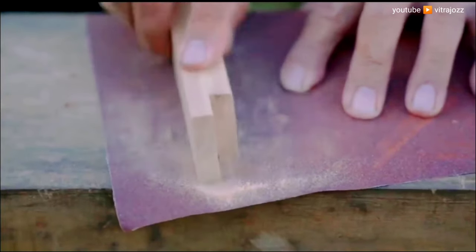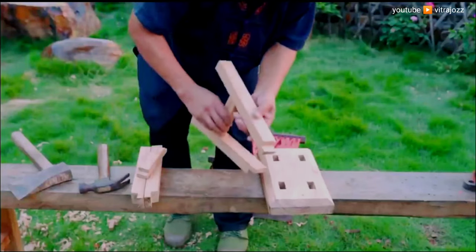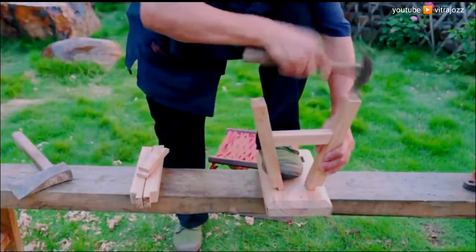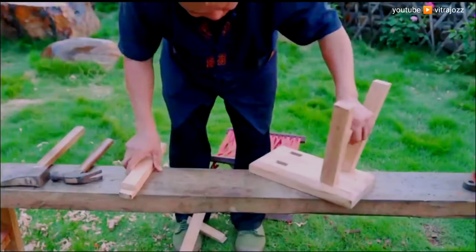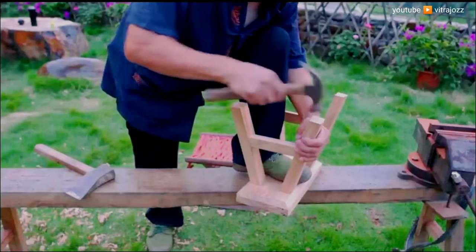Assemble ladders: the stool's base will resemble two ladders joined together. To assemble these ladders, lay two legs side by side on your work surface. Place two rungs between the legs with the pocket holes facing upward. Rip four pieces of scrap wood to a width of one half inch and slide them beneath each end of the rung for proper spacing.